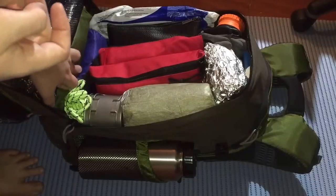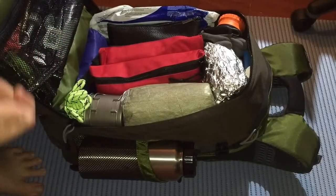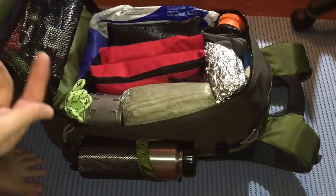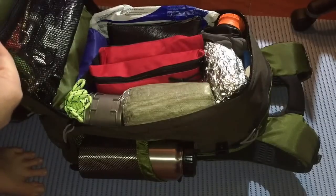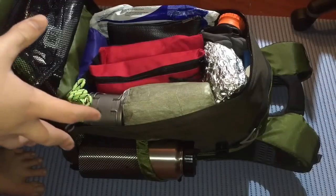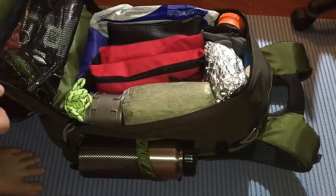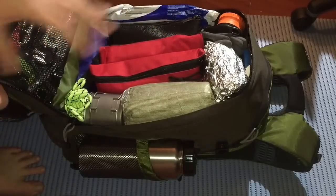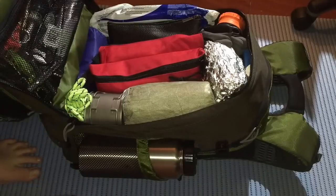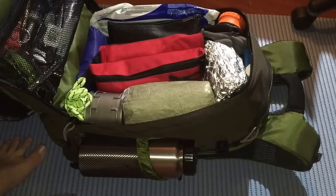Down here you can see the blue thing — that's food. I carry a package of beef jerky for protein on the go, and I have beans and rice in there to cook. I'll be adding nutrition bars to the package soon. Just behind there is a Goal Zero and a Baco Laplander saw for processing wood.